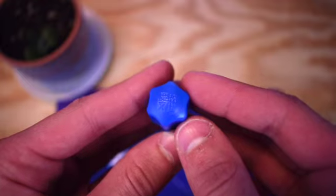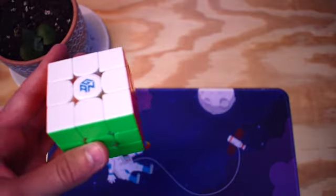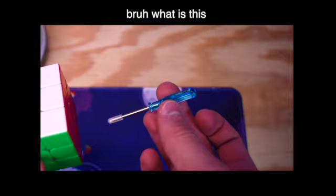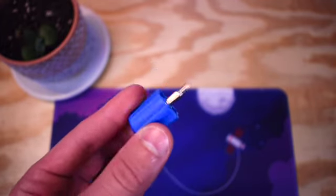On top of the screwdriver you get a beautiful engraved design of the Moyu logo. Even GAN cubes, the most expensive cubes in the world, have this cheap little screwdriver that looks like you bought it from Five Below. Moyu just absolutely nailed the design of the screwdriver and I could not be happier with it.